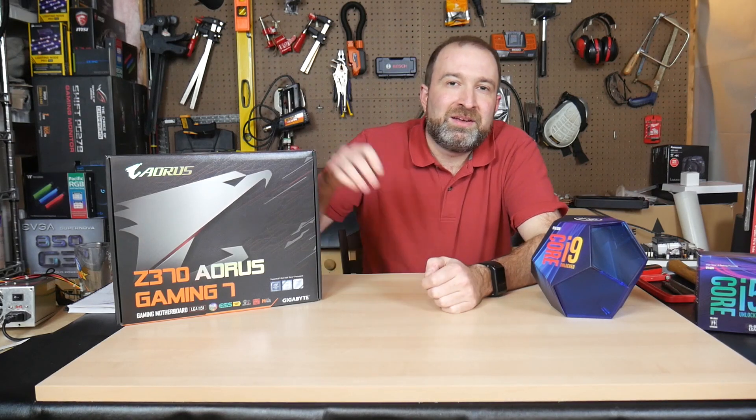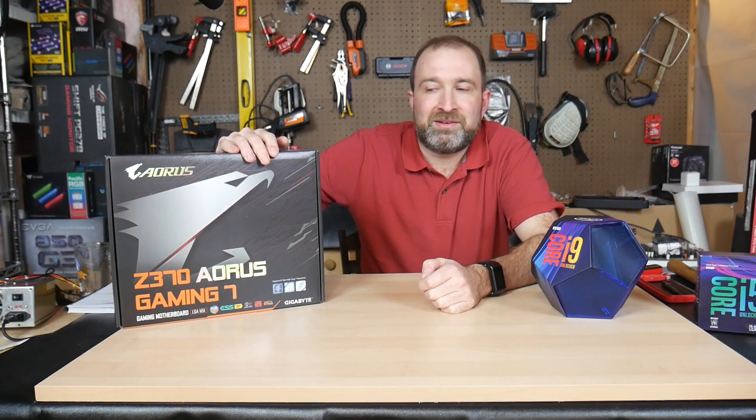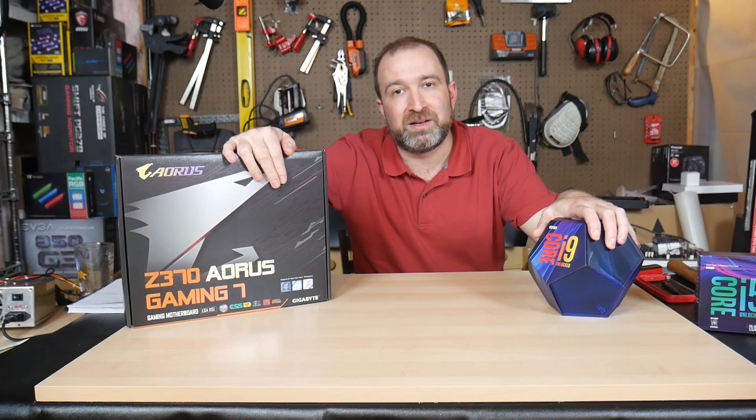Welcome to Celerity Technology. Today we're going to see whether or not the top-of-the-line motherboard from the Z370 family, such as the Gaming 7, can take on the heat and the high core counts of a 9900K when we overclock it.